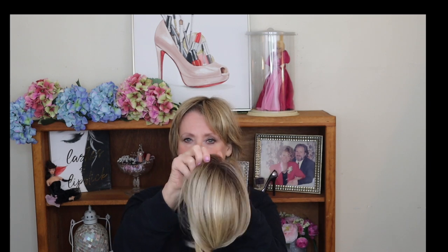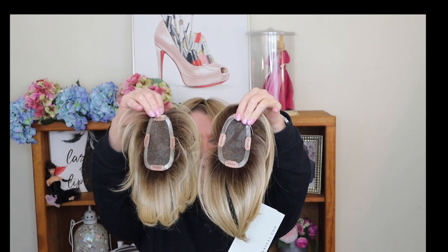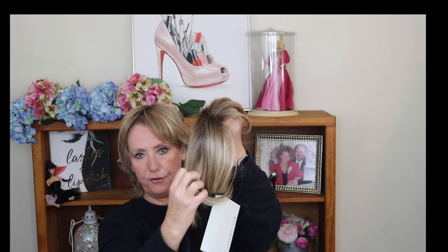I want to show you this exact same topper — this is my backup, the same Jon Renau. The one I've been wearing is shorter; you can see I've cut it significantly. I've thinned it out, texturized it, and put heat waves in it with the Velcro curlers. With this backup one — unaltered, brand new, although I've had it about eight months — I've done nothing. No spray, no trimming, nothing. It's just been in the box.